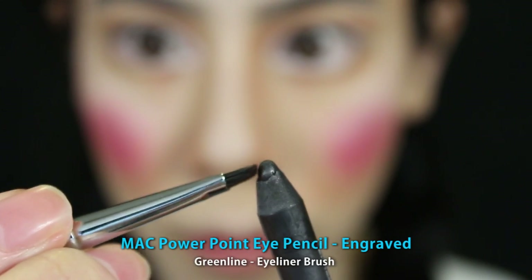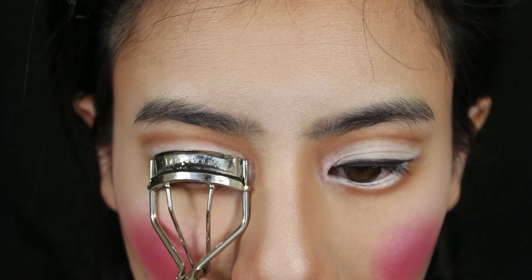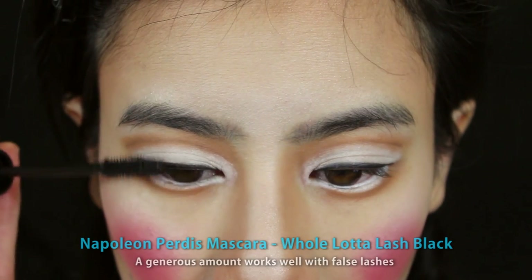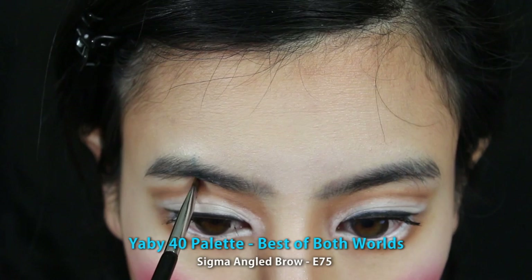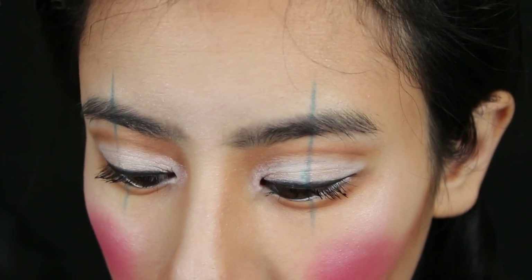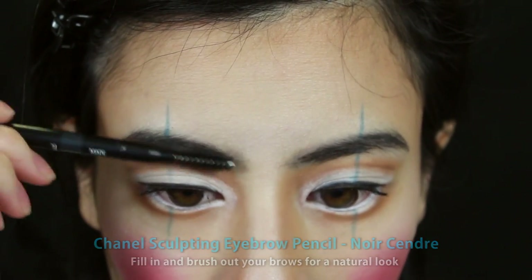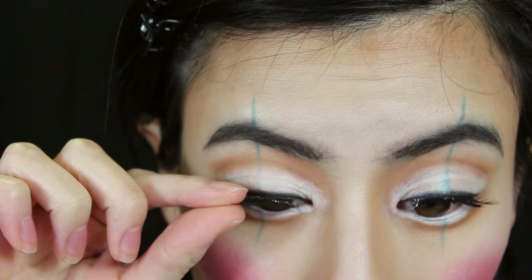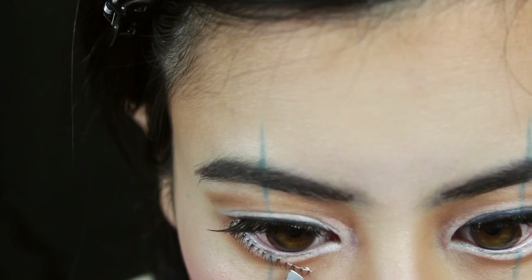Then take a black eyeliner pencil and with an angled brush, apply to your upper lash line to give the illusion of thicker lashes. Next, curl your lashes and apply a generous coat of black mascara. Before we apply the false lashes, take a blue shadow and draw vertical lines on your eyes like so. Then fill in your brows with a dark brow pencil. Now apply a pair of false lashes to your upper lash line, and once again to your lower lash line.